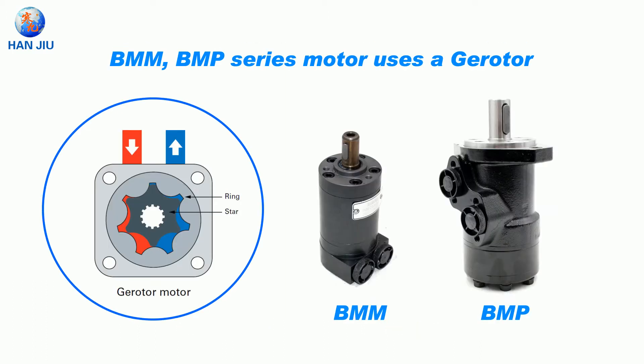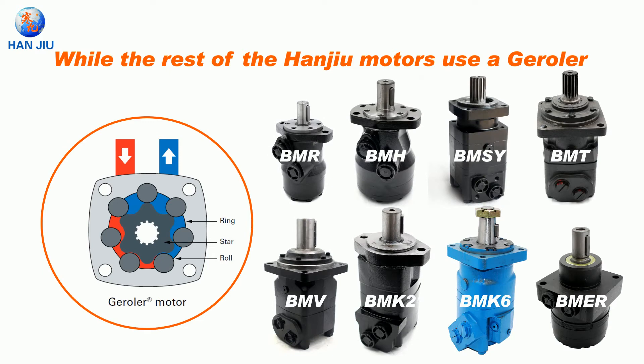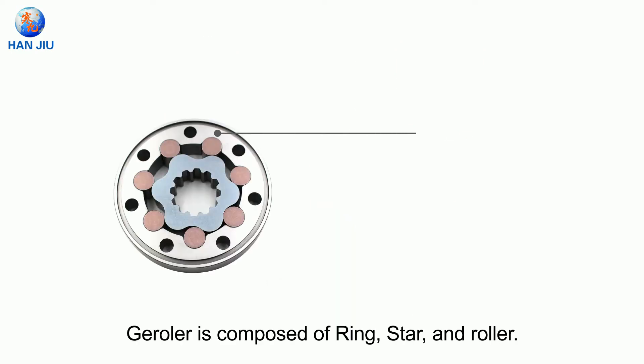The BMMP and BMP series motors use a gerotor, while the rest of the Hande motors use a geroller. Take BMH, BMS and BMT as examples. The gerotor is composed of a ring, star and roller.